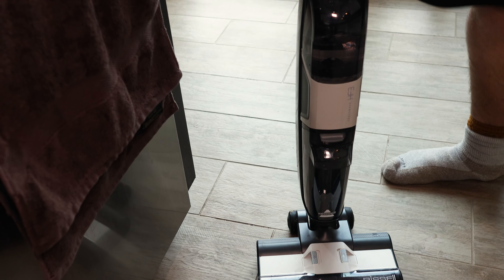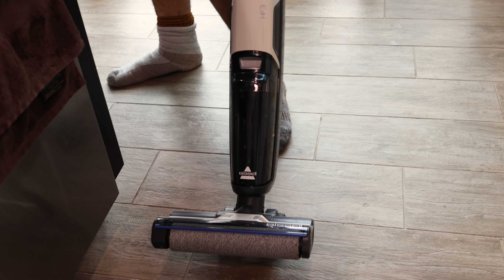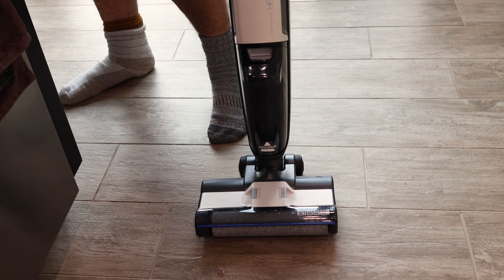We're going to go into this corner, then finish off over here. Now let's finish right over here. This Bissell performs extremely well on hard floors.